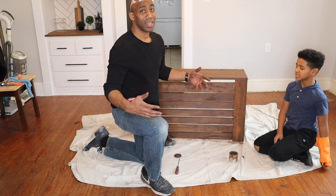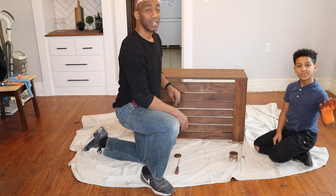Alright, we're all set guys. Have a little dry.